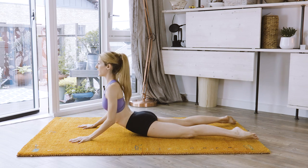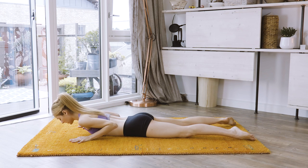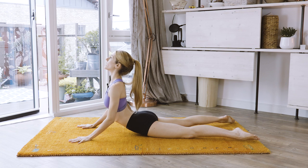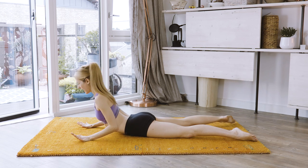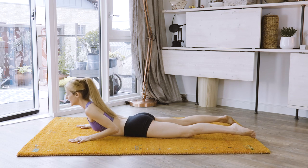A few more. Up here and down. Keep your abs engaged, hold on to it. Look to the top corner of your apartment. And up. And down.